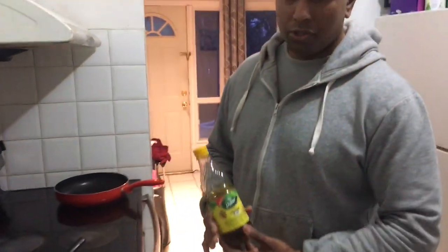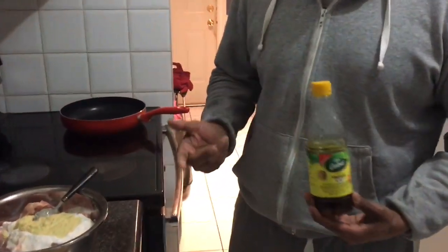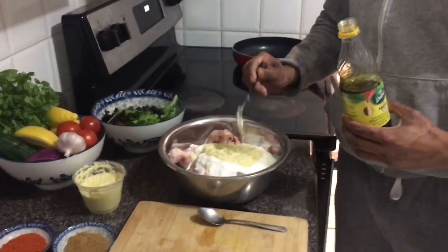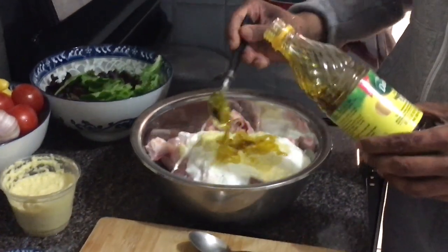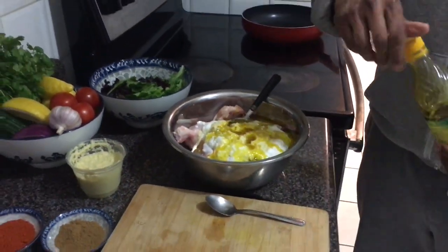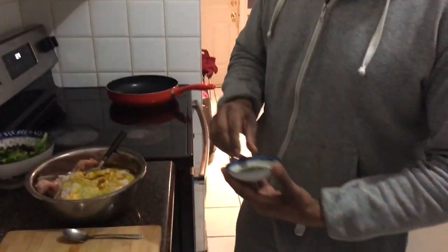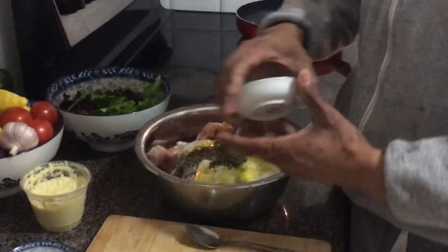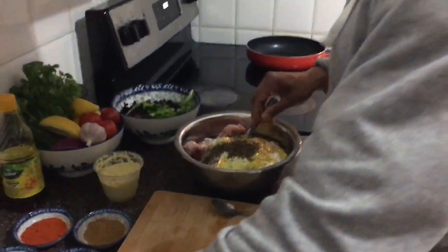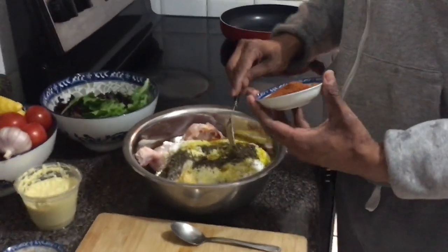I'm gonna use mustard oil - you can use olive oil, whichever you want, but I prefer mustard oil with tandoori chicken. It's got a very strong smell and it's very powerful, so we've got to be careful with this one. I'm gonna go about three tablespoons, that should be enough. I don't want to make it too much. This is fenugreek, I'm gonna put that all in there. Black pepper - you've got to be careful, we don't want to put too much.